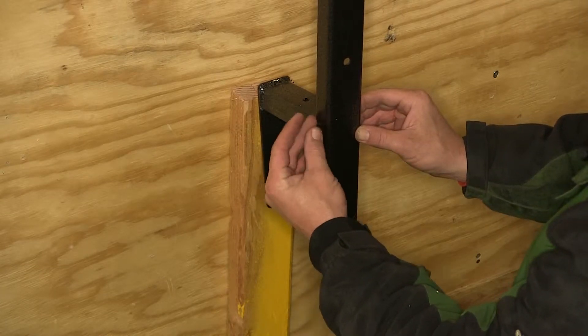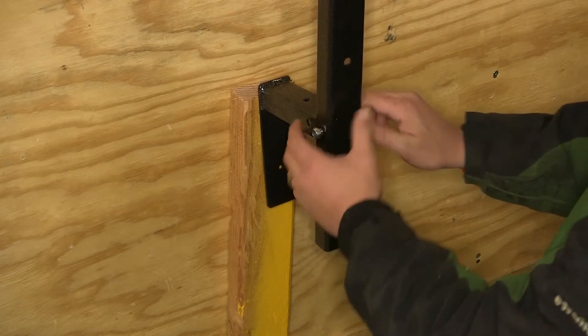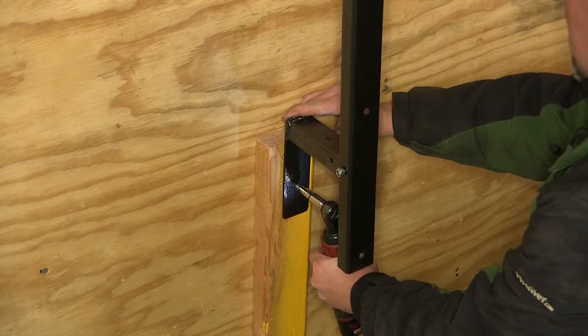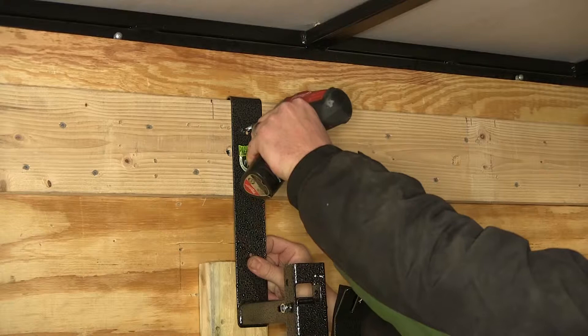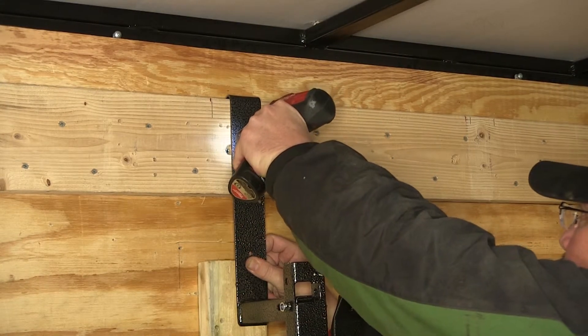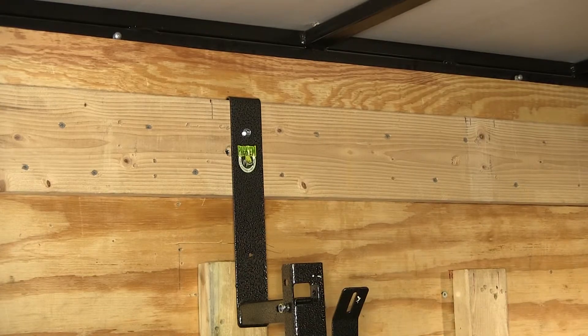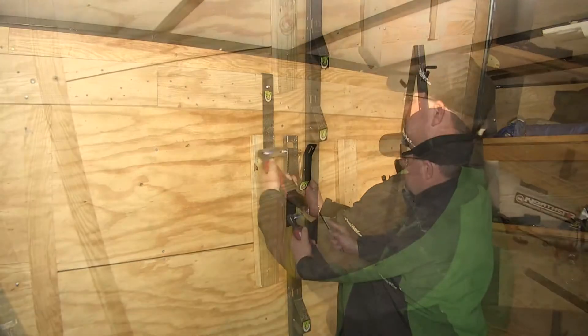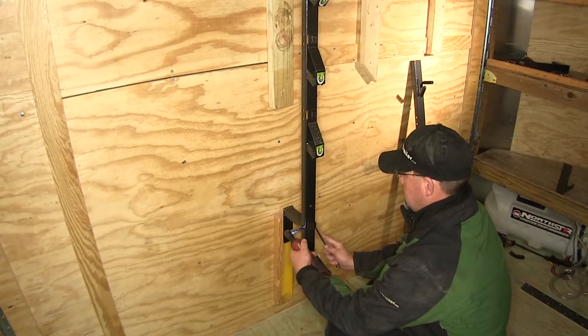Then we'll have an L-shaped bracket that'll go to the bottom — one side being bolted to the wall, the other side bolted to our rack. The upper bracket has two pre-drilled holes and we're going to use the upper one. With our top and bottom mount secured, we'll go ahead and tighten down our bolts that hold the upright.